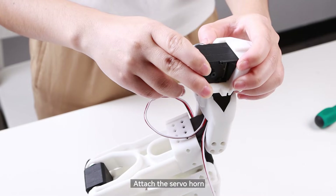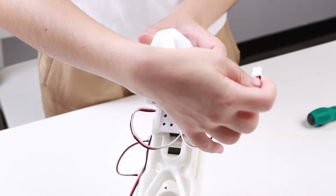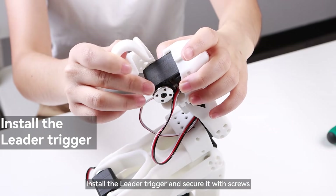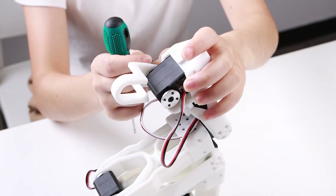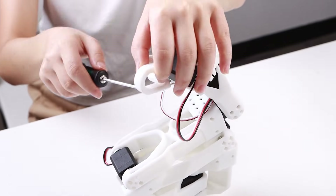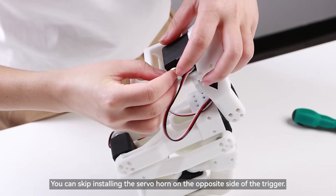Attach the servo horn, then connect the servo cable. Install the leader trigger and secure it with screws.